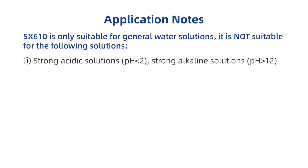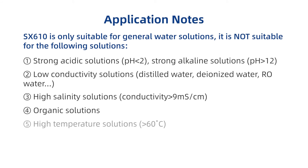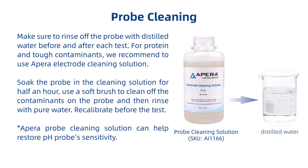Application notes: Make sure to rinse off the probe with distilled water before and after each test. For protein and tough contaminants, we recommend using a para-electrode cleaning solution. Soak the probe in the cleaning solution for half an hour, use a soft brush to clean off the contaminants on the probe, then rinse with pure water. Re-calibrate before the test. The para-probe cleaning solution can help restore pH probe sensitivity.